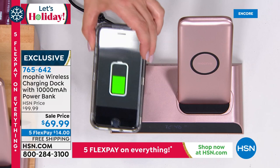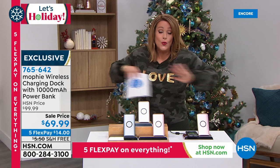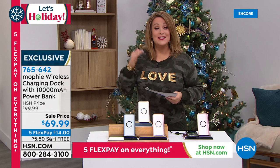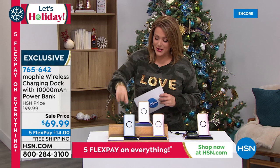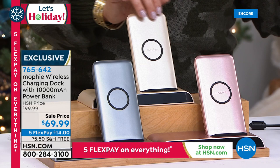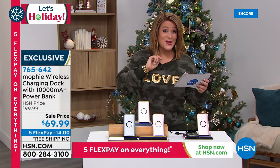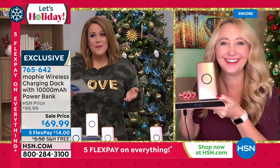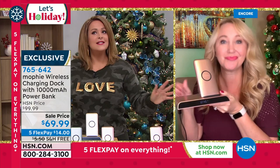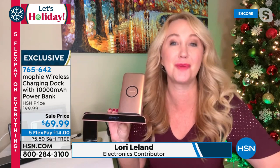It's a portable battery that sits there charging all day long, and when you leave home you just take the portable battery with you — 10,000 milliamps on the go. The coolest gift for anybody that has a phone or devices that need charging. Usually sold in premium stores including that fruit store. Available in charcoal, gold — a beautiful soft champagne — and rose gold. Item 765-642, and the rose gold is the most limited. To tell us all about it is our resident electronics expert, Lori Leland.